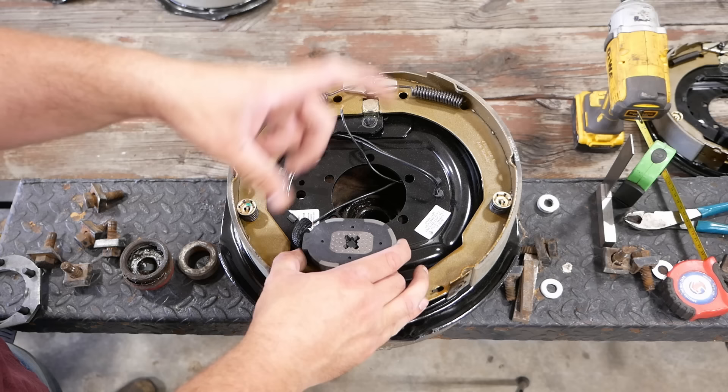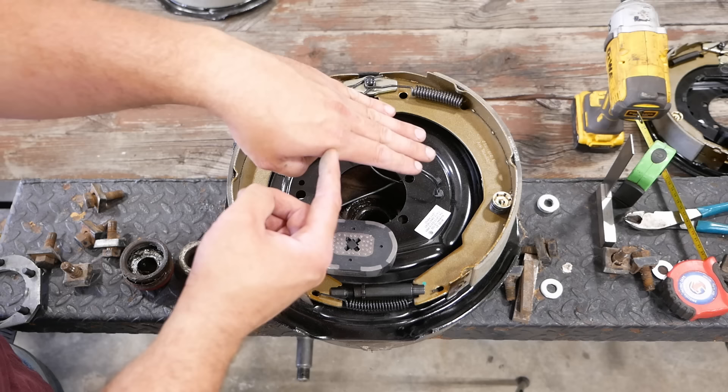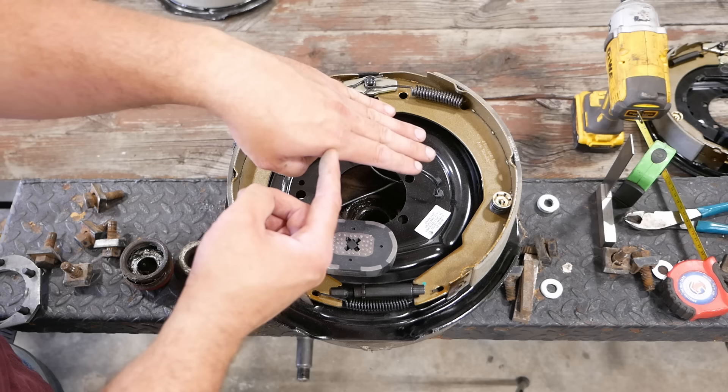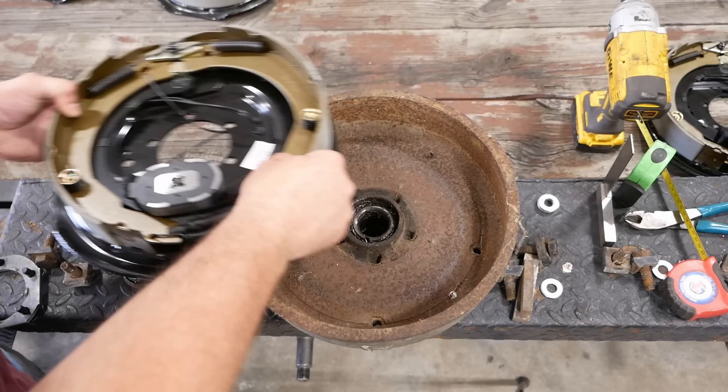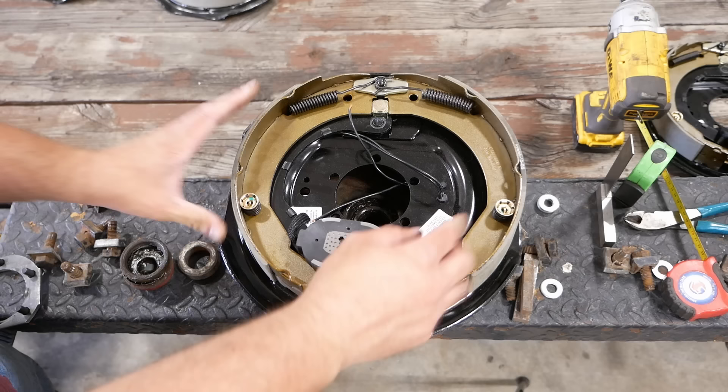Today they use solid-state accelerometers, but in the old days they had a pendulum. When you push the brakes in the tow vehicle and it starts to decelerate, the pendulum swings forward. The pendulum was attached to a potentiometer, and the more it swung forward, the more current it would send to the electromagnet. The more current, the more it attracts to the flat surface on the inside of the brake drum. As it sticks to the drum, it pulls the lever forward, pushes the shoes out, and you get your braking.